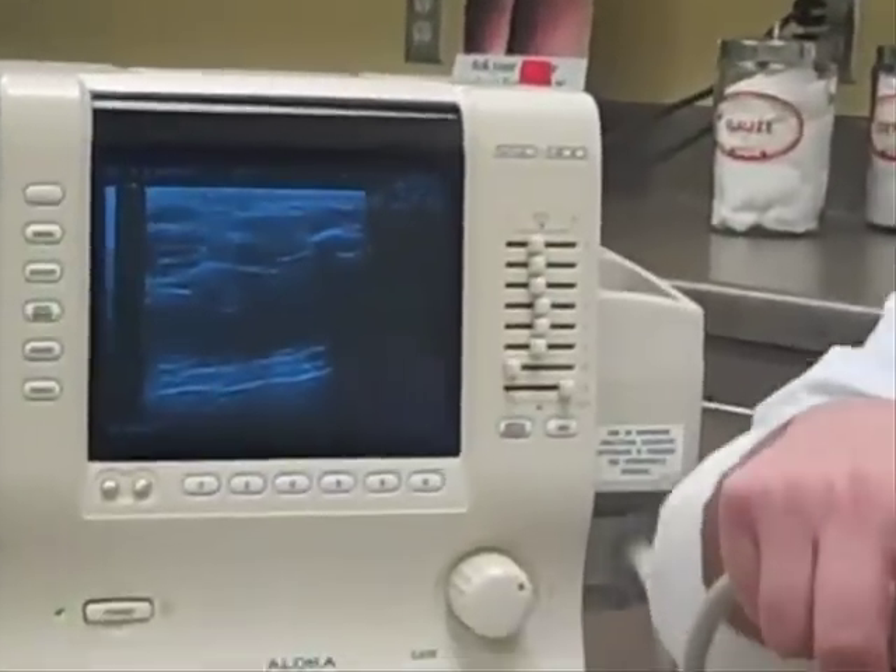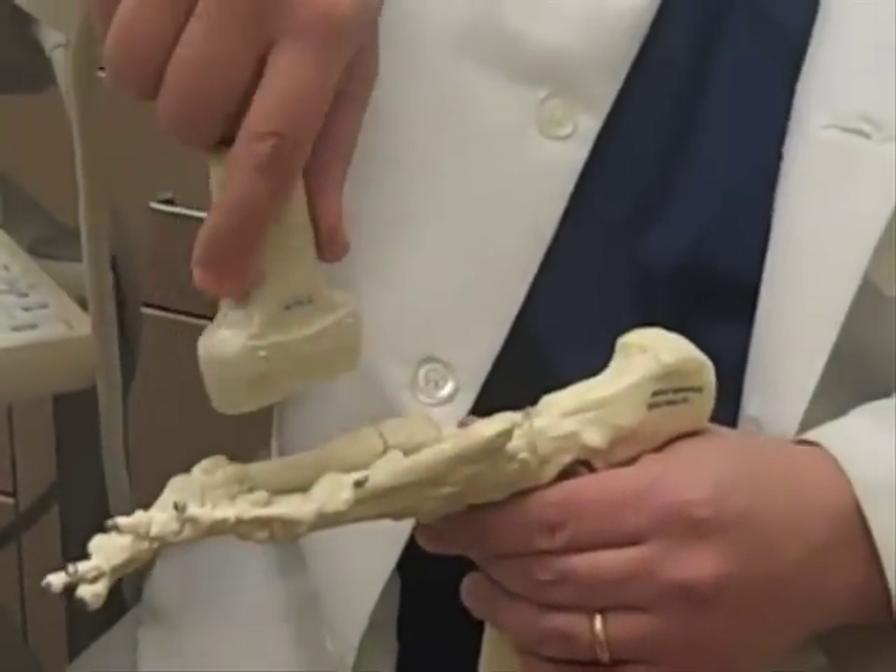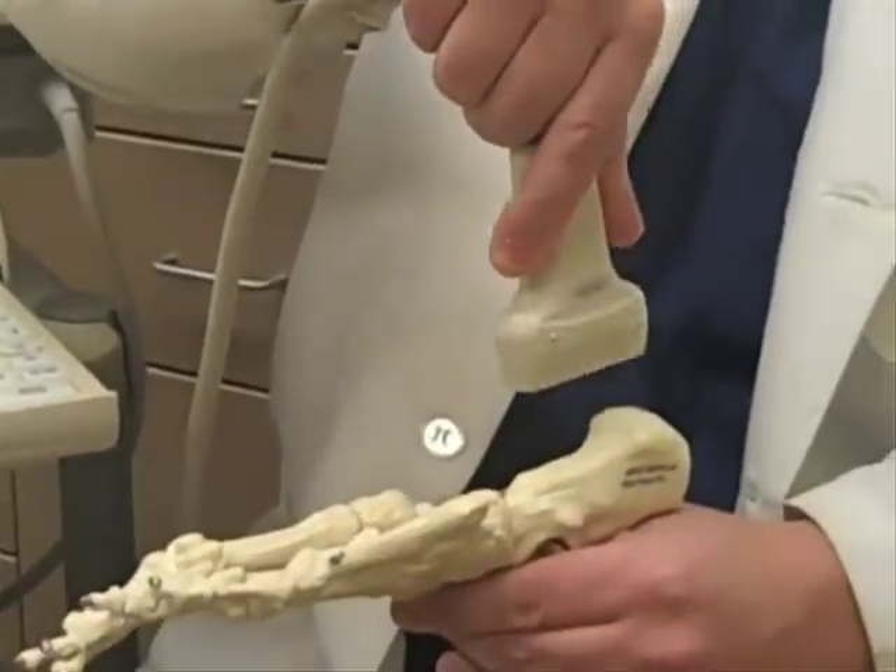Ultrasound is a diagnostic test looking at mainly soft tissues. As you can see with the unit next to me, there's a transducer which you place on somebody's foot in different positions or configurations.